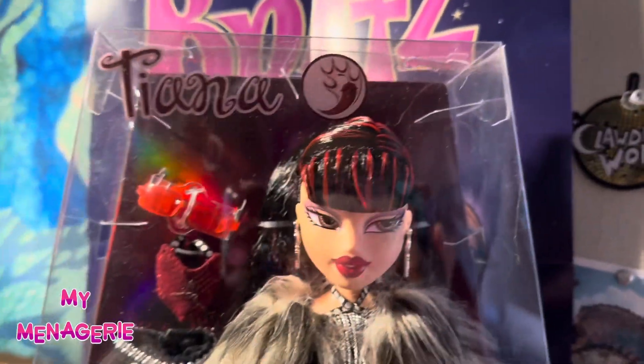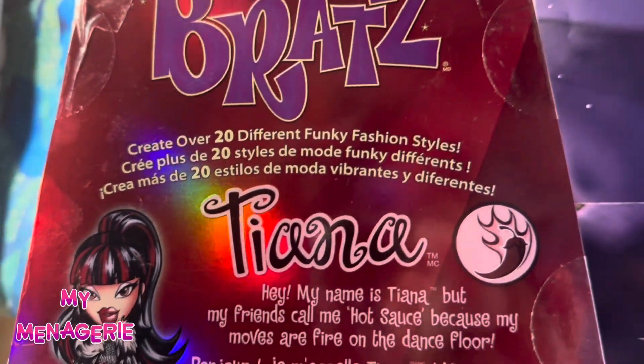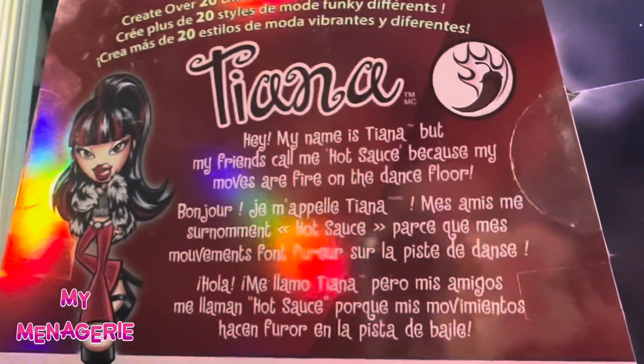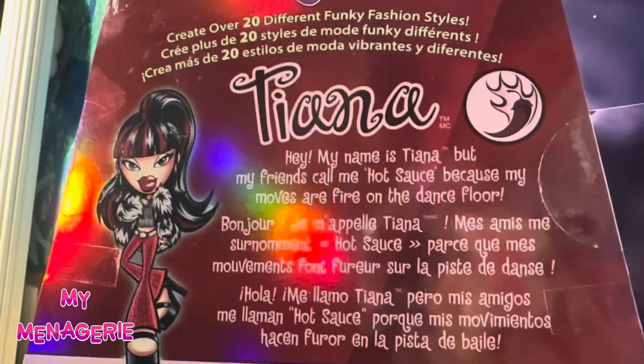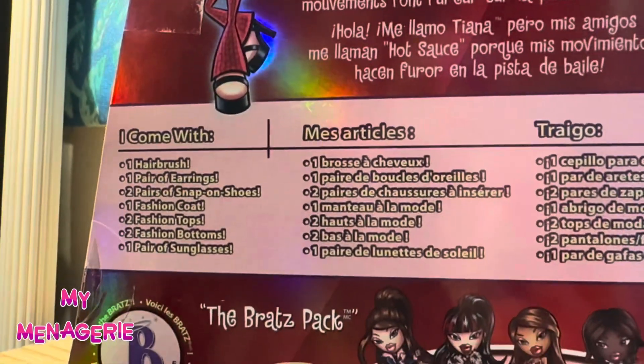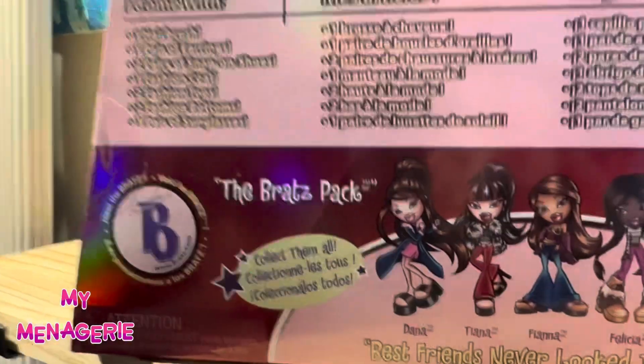The stock photos looked really good, but in person this coat is a disaster, and I think it takes her down a few spots on the tier list. The back says, 'Hey, my name is Tiana, but my friends call me Hot Sauce because my moves are fire on the dance floor.' Bratz Series 3 comes with Dana, Tiana, Fianna, Felicia, and Kobe.